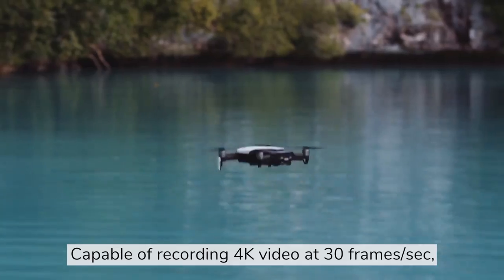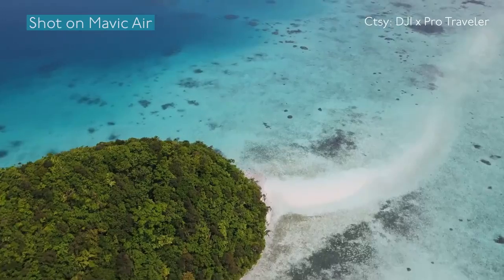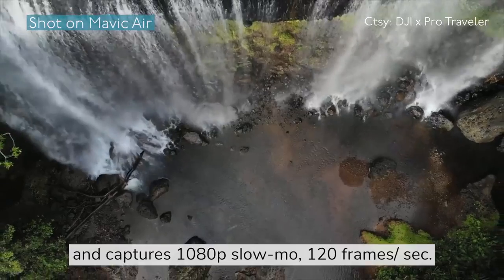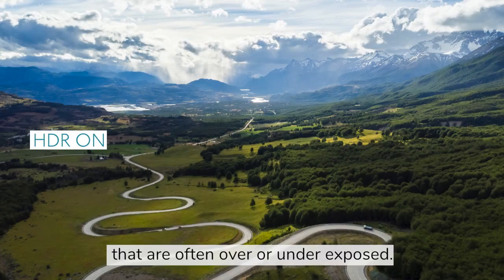It's portable but powerful, capable of recording 4K video at 30 frames per second. It also captures a 180-degree panorama mode at 120 frames per second, and can record in HDR for better scenes that are often over or underexposed.